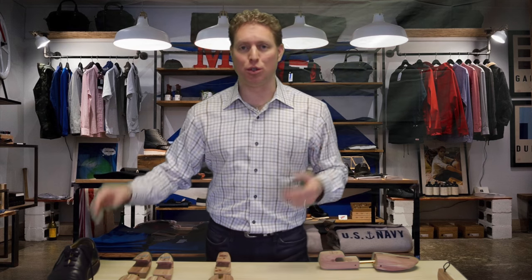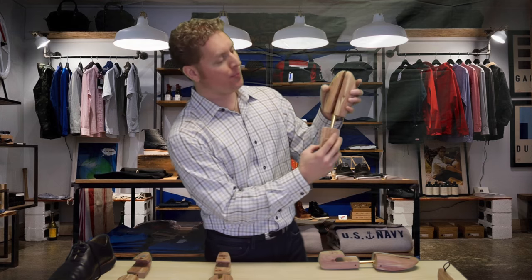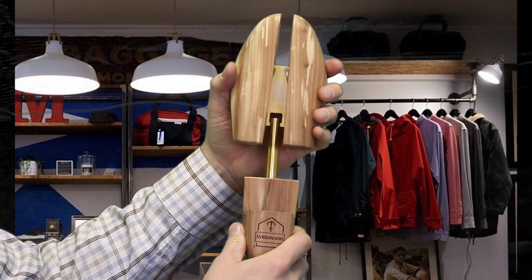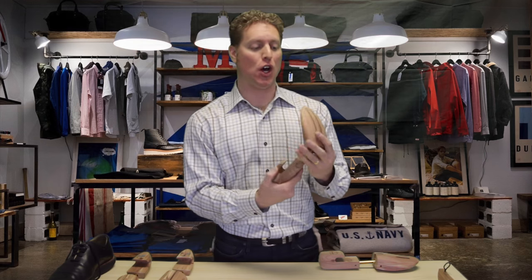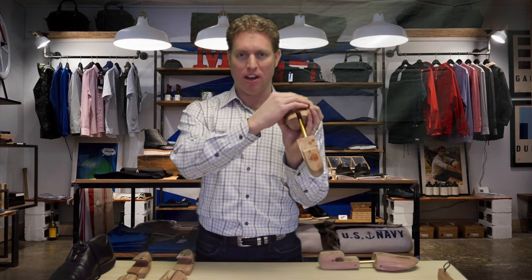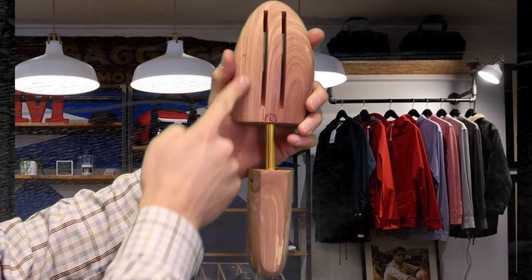So how do you use a shoe tree? There are two different kinds. There's what's called a split toe — as you push it in, it's going to gently expand the toe. And then there's the vented toe, which is a little bit bigger. It's designed to be the perfect shape of the inside of a dress shoe, and it's got these vents in it to help evaporate moisture.